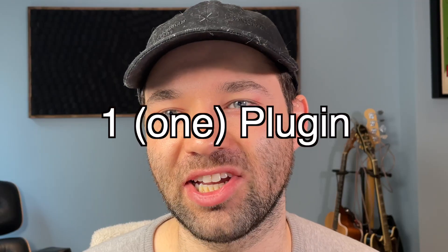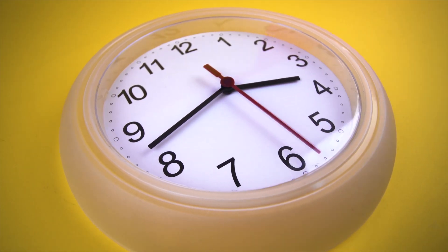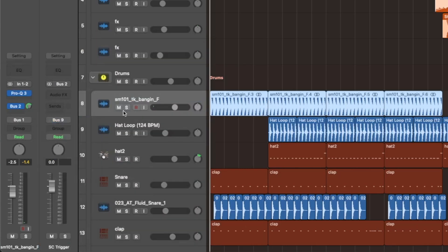What if I told you that one plugin could save you hours and hours of painstaking routing on every track that you make?